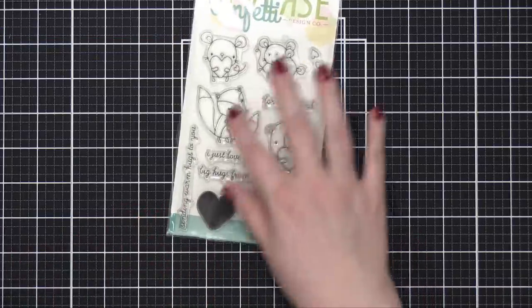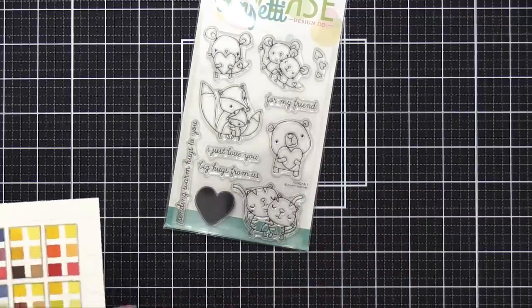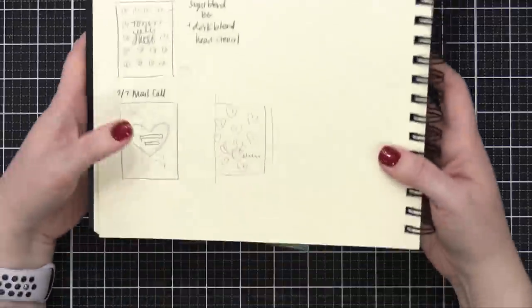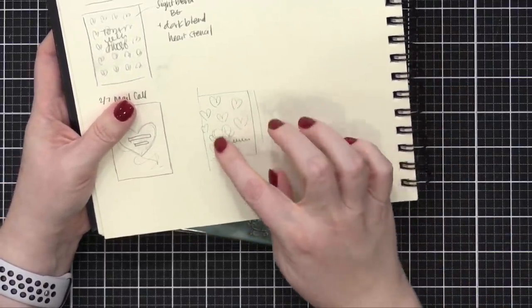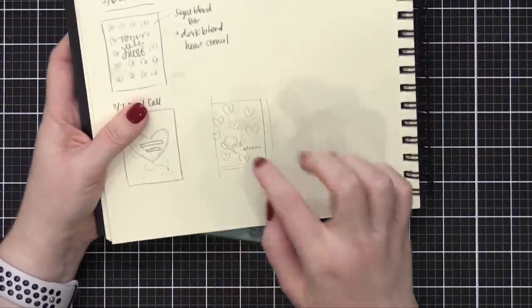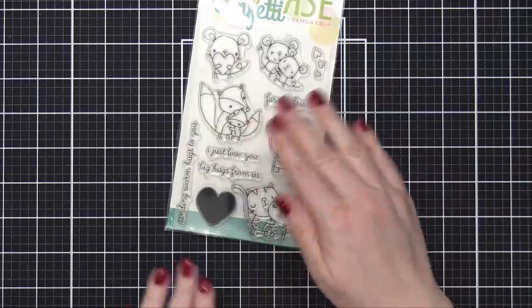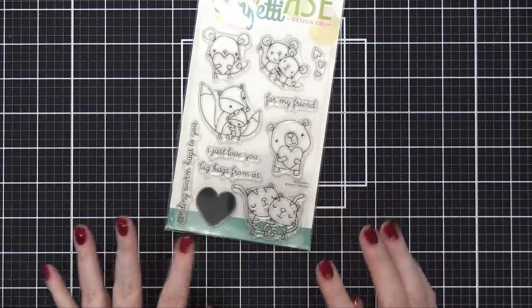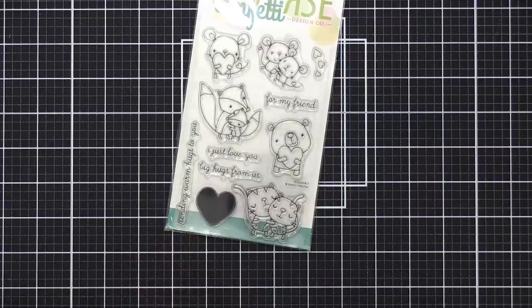When I was thinking about what I wanted to do with this particular card, I did a little bit of sketching. I decided I wanted to just have the cats, then the greeting, and then a bunch of the hearts from the stamp set kind of going around it. I sort of love the idea of using it on kraft paper, but I did not include any kraft card stock in my paper crafting capsule, so I'm going to have to improvise.